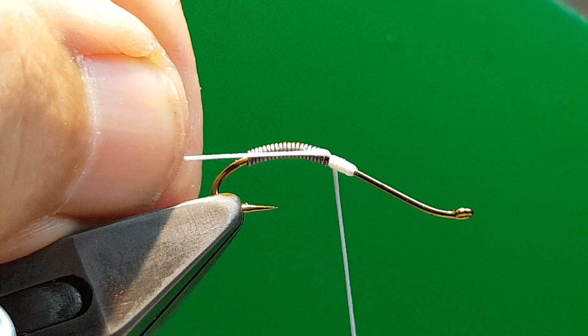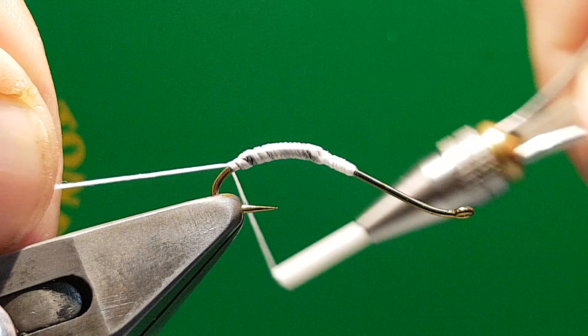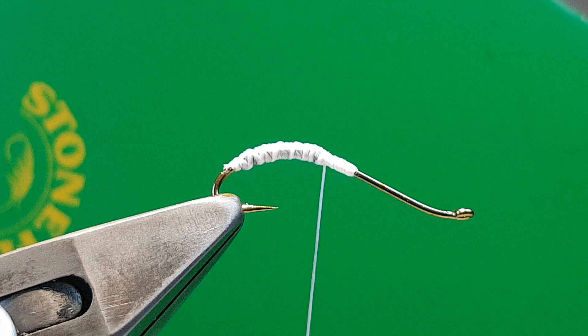If you keep your tag end and then bring it over, it stops the Unis stretch or thread sinking into the lead wire. I see a lot of guys really struggling to cover it. There — that's covered in two passes, keeping it slim. Once the lead's covered, that's basically done.